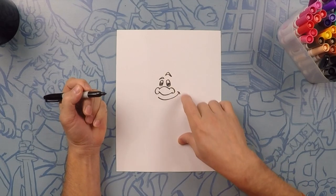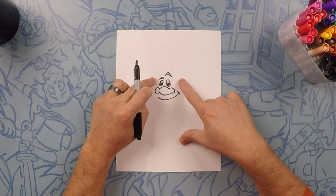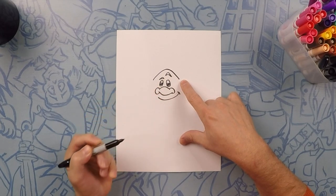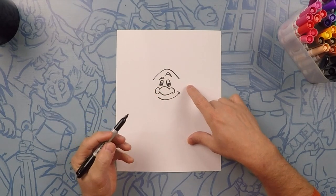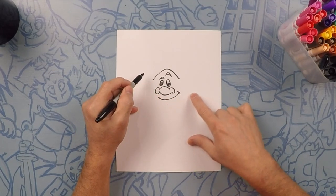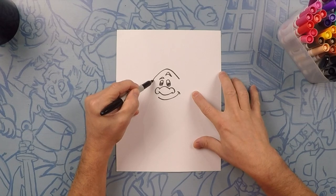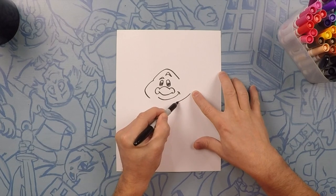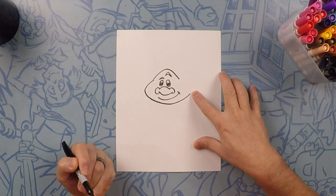After that let's start on the top of his head. From about here to here we're going to do a rainbow shape. Now on this side we're going to do his cheek, all the way to this other side — do like the letter C but kind of long. And then on this side we're just going to do a long chin.